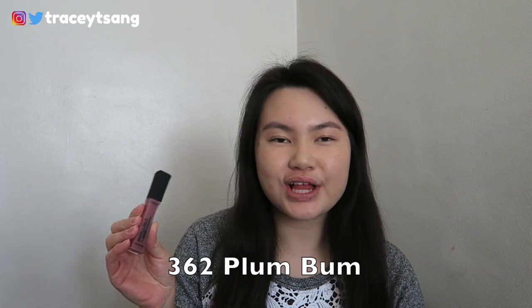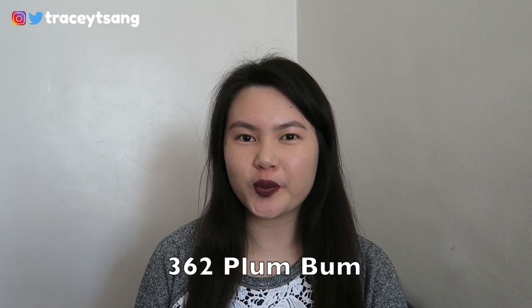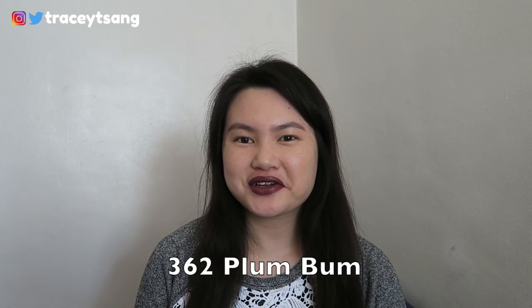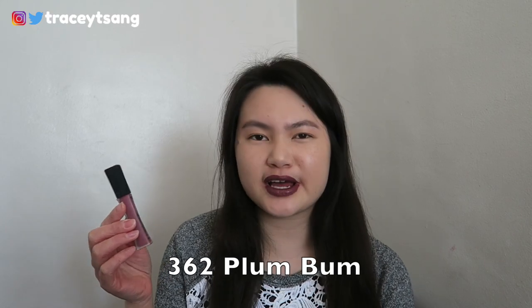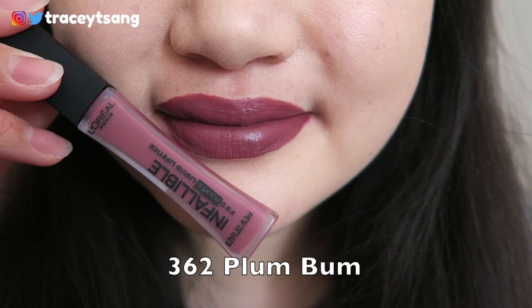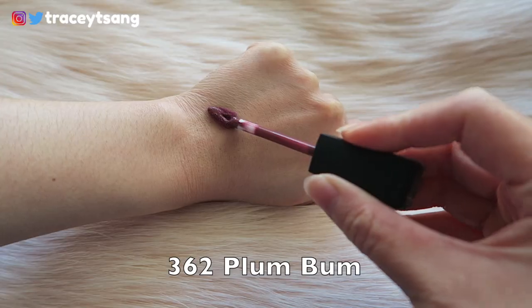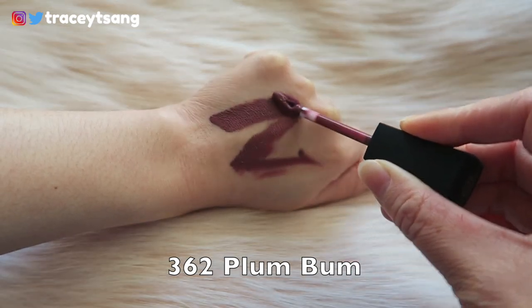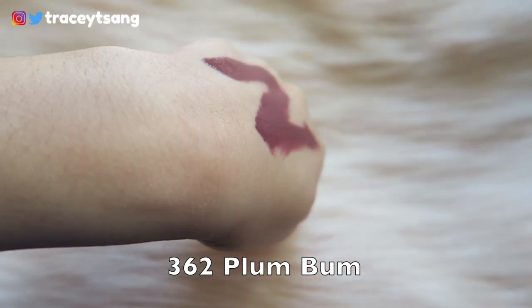This color is 362 Plum Bum. What do you guys think? Oh my goodness, this color is so dark! When I looked at the packaging I didn't really think it was going to be that dark, but after applying it on my lips I'm just like — whoa, this is a dark plum color. I'm not really sure about it; I kind of like it, I kind of don't, but I feel like with this color I can probably work my way around it.